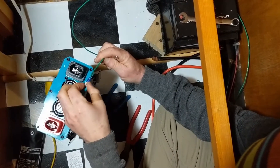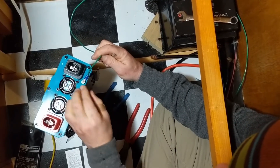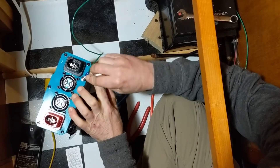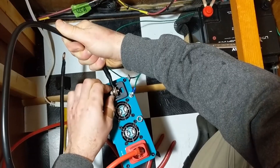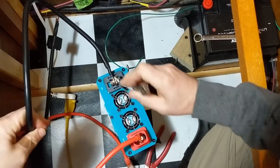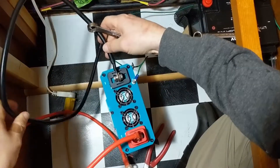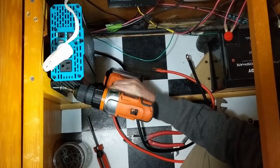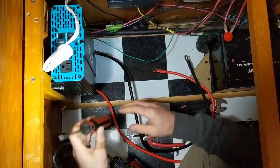We'll connect the ground wire with a ring terminal to the grounding stem and tighten up the nut. Next we'll connect the included 6 AWG wire to the inverter terminals. Now that the wires are in place we can mount the inverter to the wall, which is pretty easy because of the mounting brackets attached to the unit.